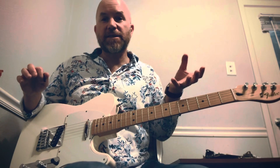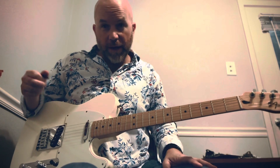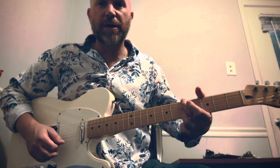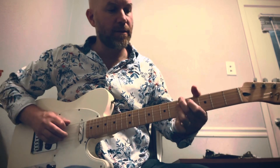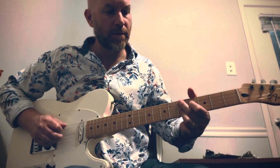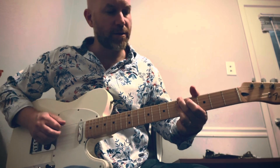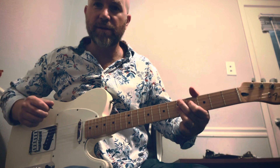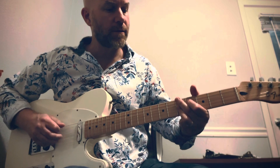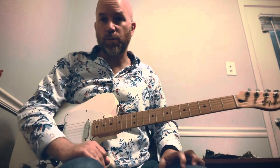That is the easiest way to get this thing started if you want more of that Joe Pass type sound. Now another way to do that is if you're going from a minor 7 on the sixth string to a ninth on the fifth. So I'm doing the A minor 7, sixth fret, fifth fret on the fifth string, and then the fourth fret on the sixth string. That's kind of the easiest way to do that.